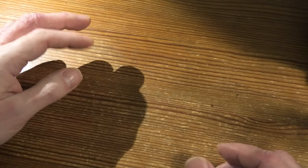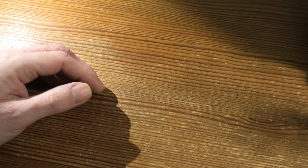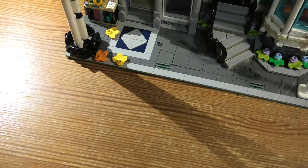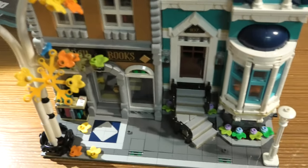This set — wow. I really, really enjoyed building this. Let me take the measurements right away. It's 29 centimeters high, 25 centimeters wide, and 25 centimeters deep.